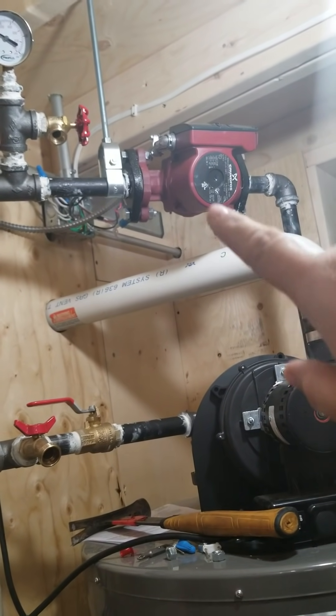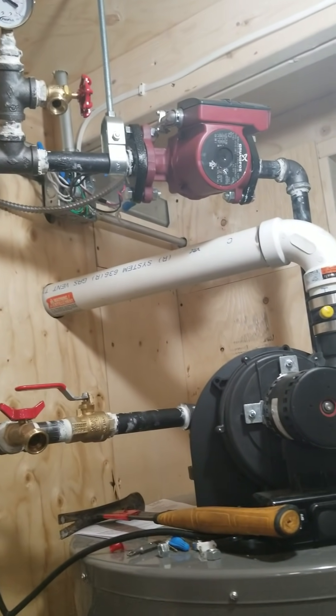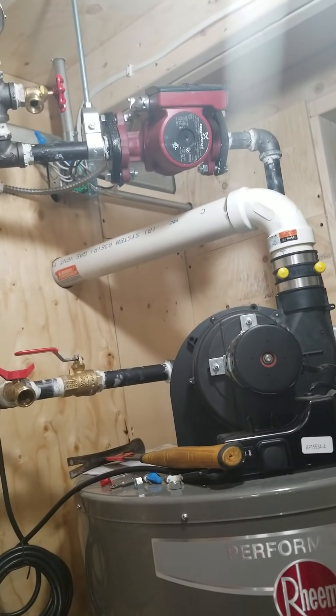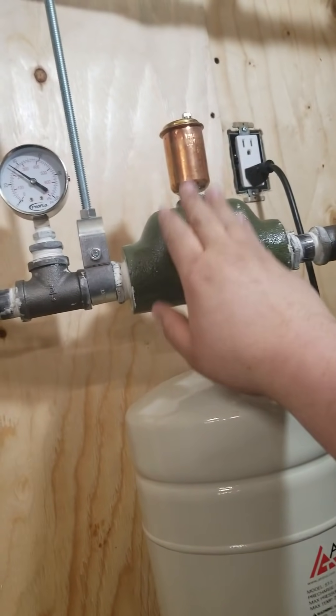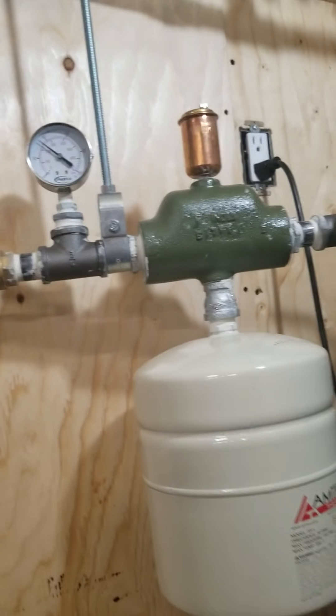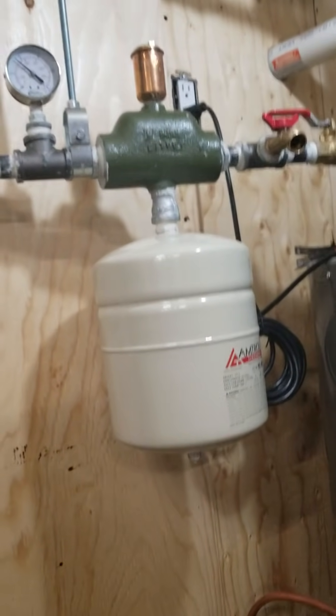Then we have the Grundfos pump, which is directional — there's an arrow on it so make sure you orientate it the proper way. That comes down to another valve and then another union. This air scoop is also directional, so make sure you orientate that the right way or it won't work either.